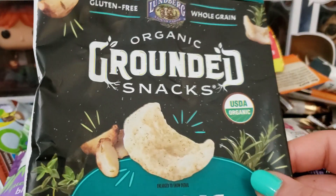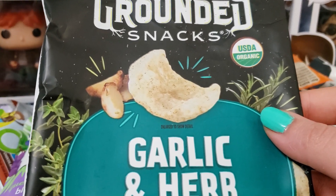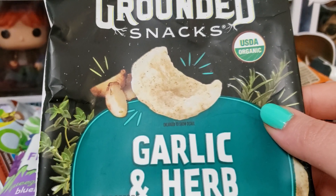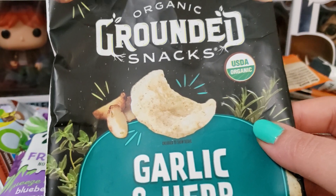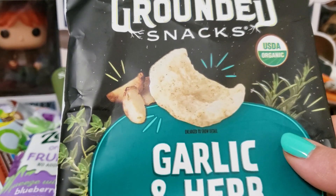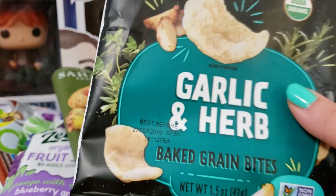Last up we have the Organic Grounded Snacks in Garlic and Herb — these are the Baked Grain Bites. I love these so much. They're kind of like a puffed cracker but they have so much flavor. If you love garlic, you will love these. I suggest not eating these before talking to somebody — these are for home when you're by yourself, because they are so garlicky. Smack-you-in-the-face garlic. The bag smells amazing. I need to find these and buy tons of bags.